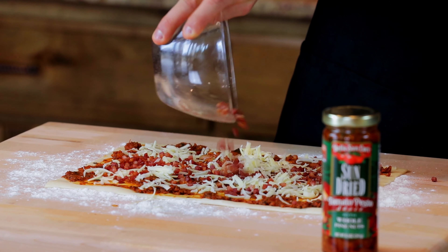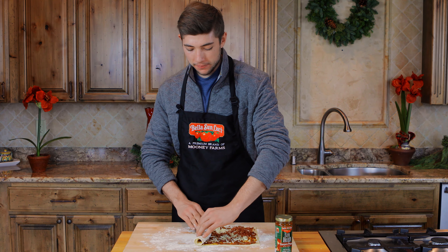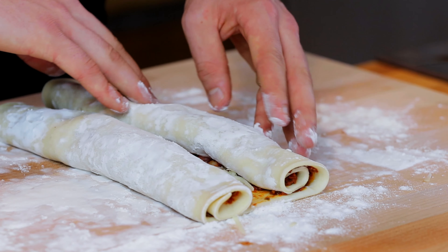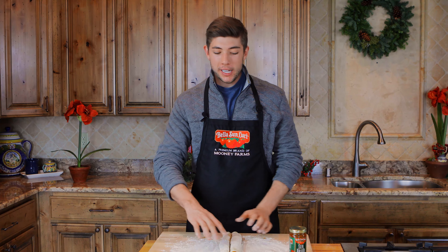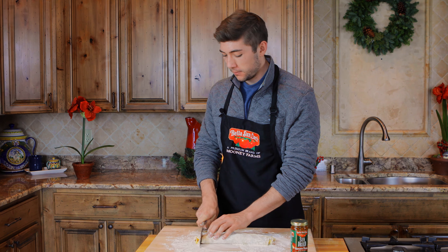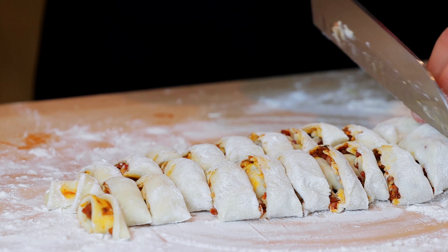This pastry is also known as a palmier, and the way to achieve the shape is to roll from both sides to the middle. Now that we've rolled our pastry, we can cut it into quarter-inch slices. Be sure to use a very sharp knife so when you slice, you don't crush the pastry.